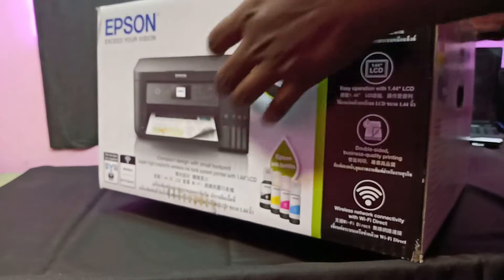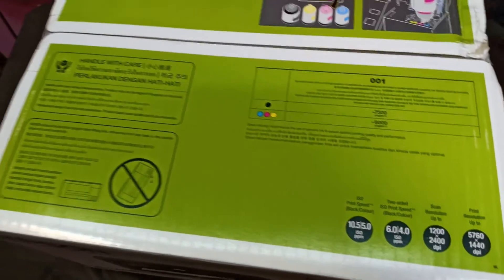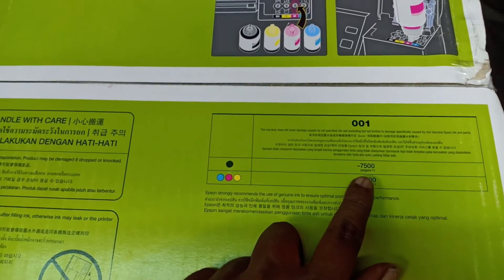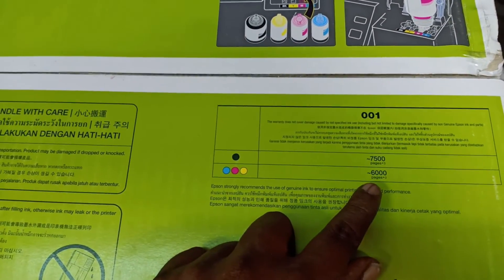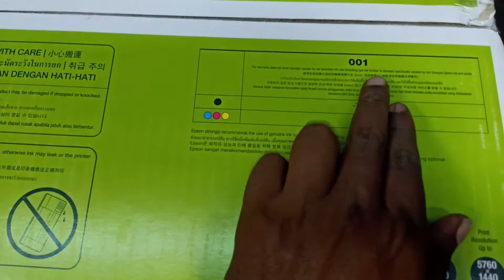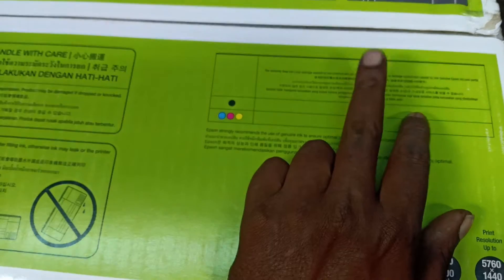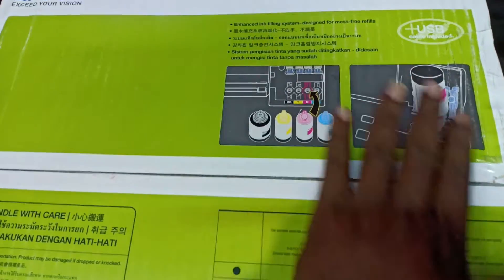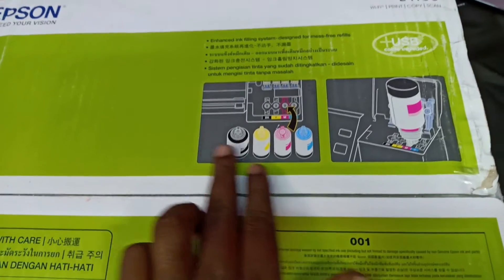You can open the box now. In the box, you have 7500 prints and 6,000 color prints. You have the bottle number listed here, along with some specifications, and you have ink fill with new technology.